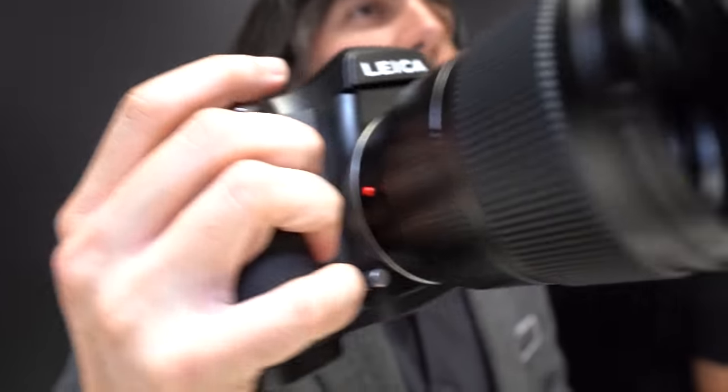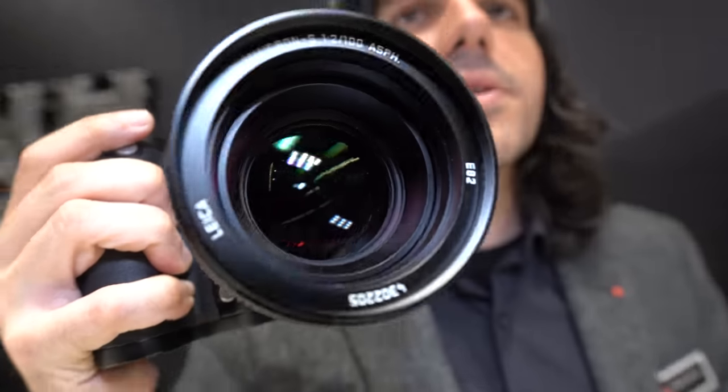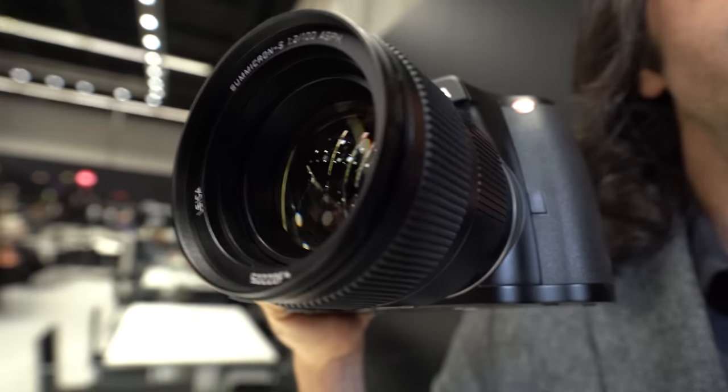For video, people can use it on a gimbal if they want. You can set it up as a rig — you have outputs for audio and everything you would need. We anticipate a spring 2019 shipping date.